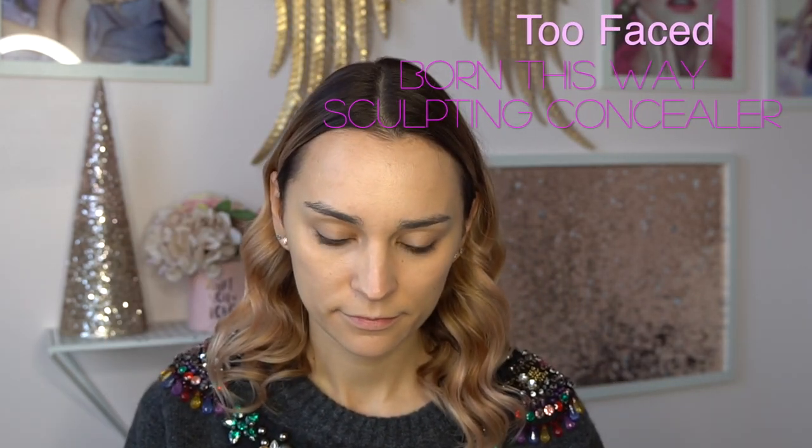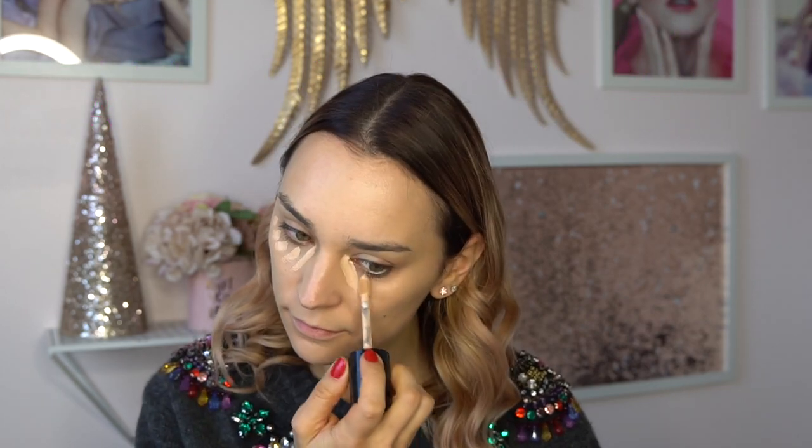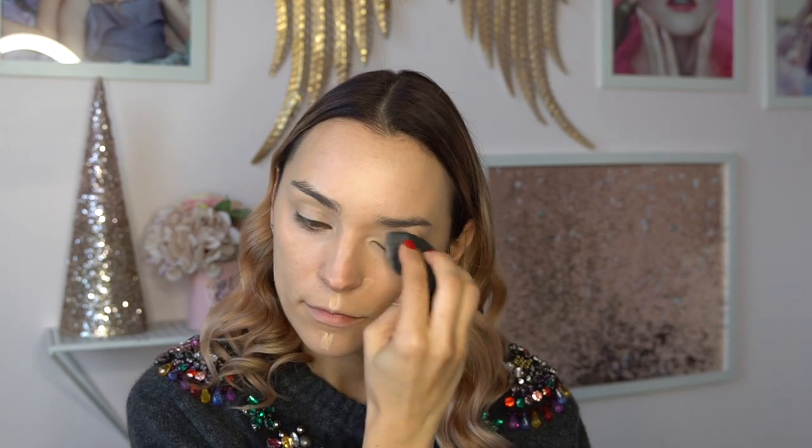Then I'm going in with the Too Faced Born This Way Sculpting Concealer — a really nice concealer that does not crease under your eyes. And the MAC Studio Finish Concealer, using a little spot-on concealer brush from Zuiva just on any imperfections. Then I'm using the beauty blender to blend everything out. I'm a true believer in the beauty blender — it just blends everything so nicely and gives a really beautiful finish to the skin.